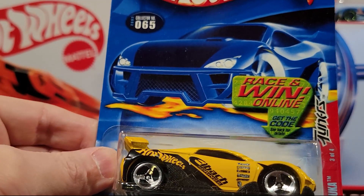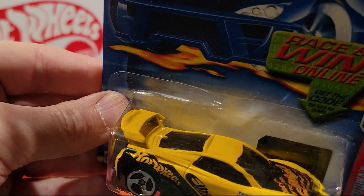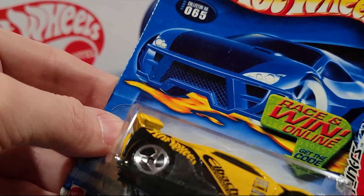Here we've got MST Suzuka — so this is a fantasy car, I think. It's got a plastic base, metal top. And this is 3 or 4 of the tuners.